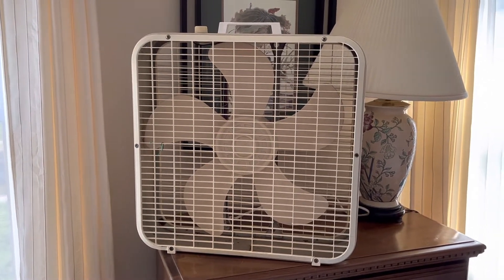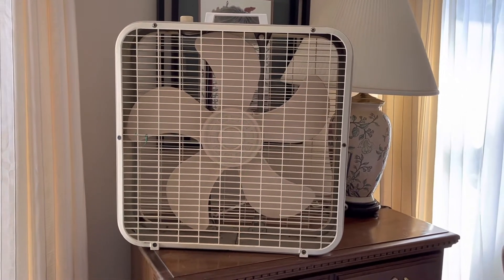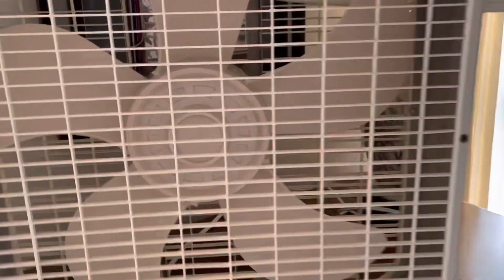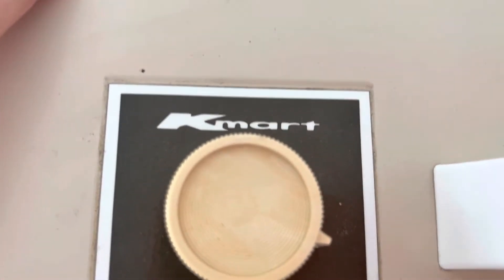I've been working on it all day, cleaned it up. Here's the top - it's in the cream color, this is the Kmart sticker with the Kmart logo, not Lakewood. It doesn't say Lakewood on it, but it is Lakewood. It's got the original 80s handle, some scuffs and marks to get off later.